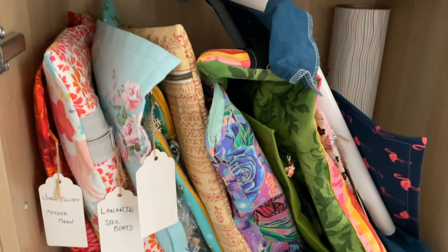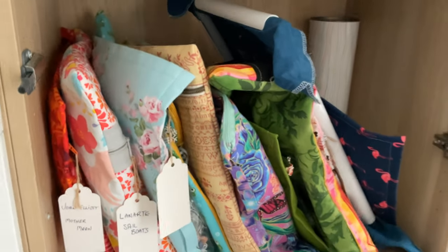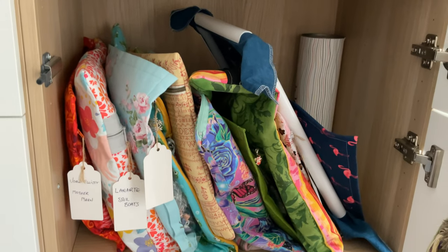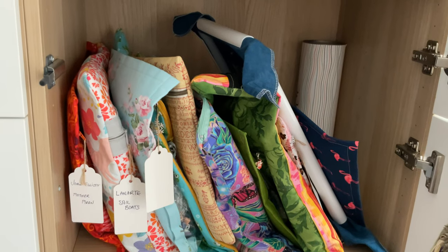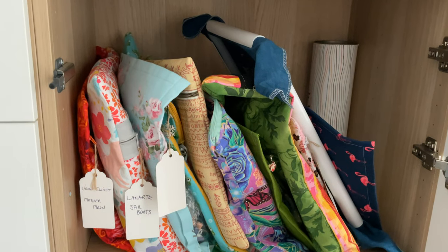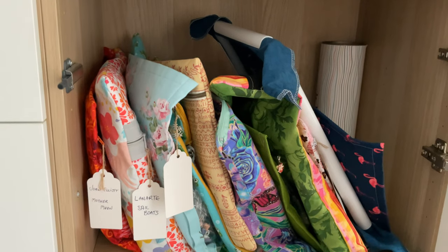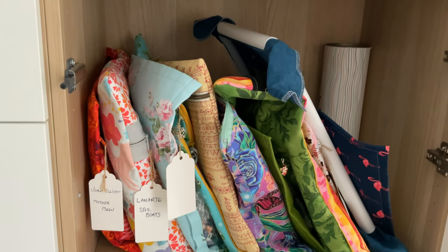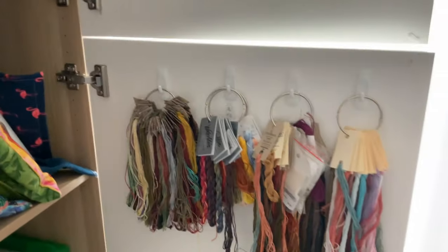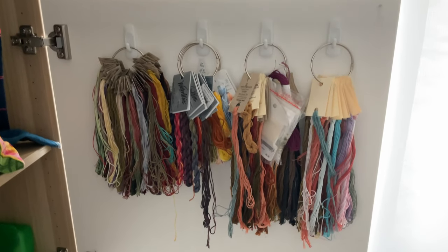My project bags are in here. I have a needle minder just in the corner which I haven't started — I actually won that from Yasmin of 'Made With Love.' It was really kind of her to give something away and mail it all the way from the UK to Australia. Thank you Yasmin! If you haven't watched her channel, she's absolutely fabulous and now into designing — she definitely has a talent for it. On the door here I've just put a couple of hooks.